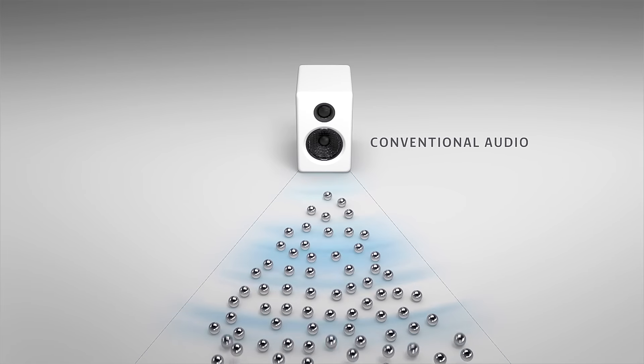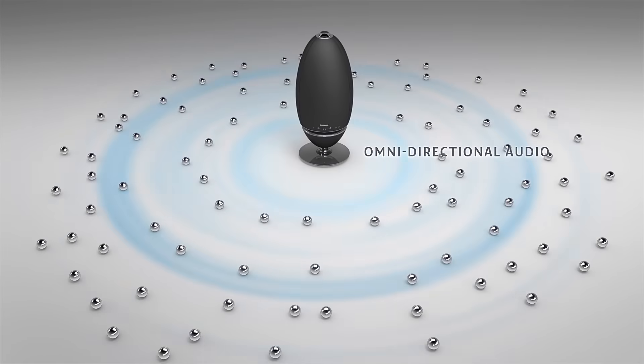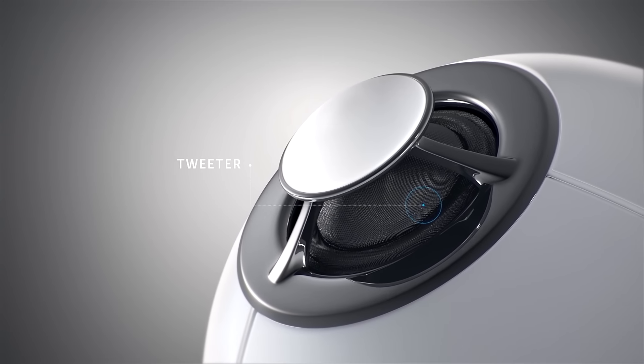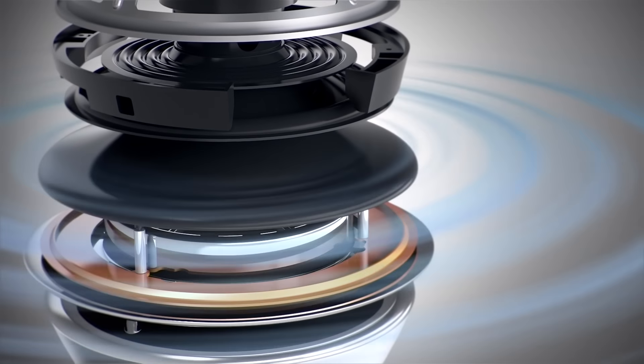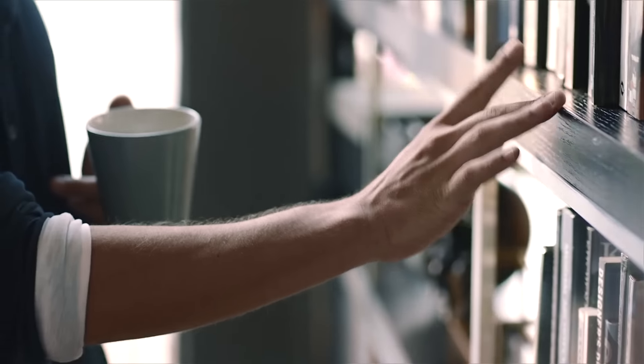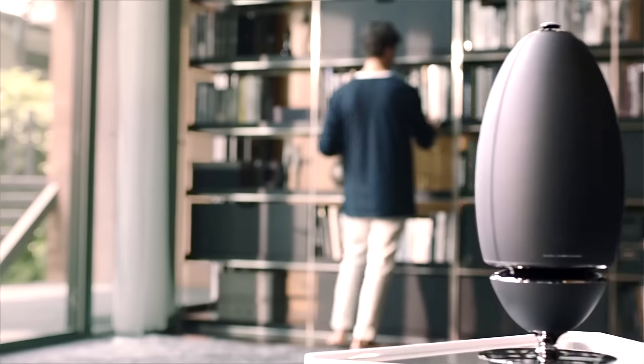Unlike traditional speakers, Wireless Audio 360 utilizes cutting-edge technology to deliver amazing sound in every direction. Now you have the freedom to place your speakers anywhere and enjoy great music and sound wherever you are.